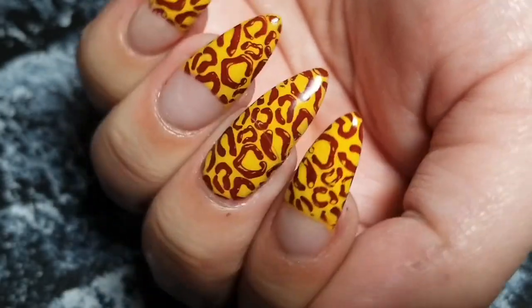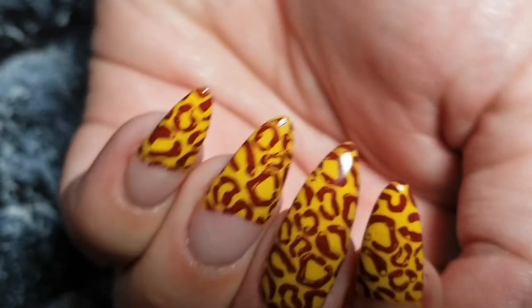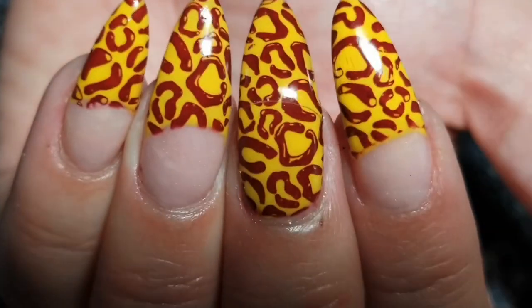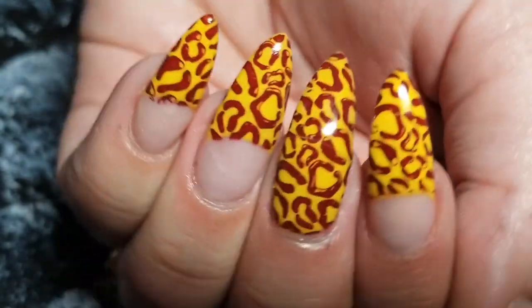Hey y'all, today we're gonna be doing this leopard print design and I really like the colors that I used — just different. I am in love with everything leopard print right now: I have like five tops, shoes, everything, purses.